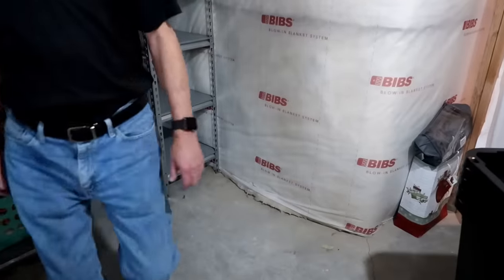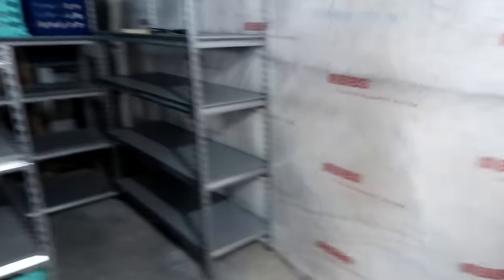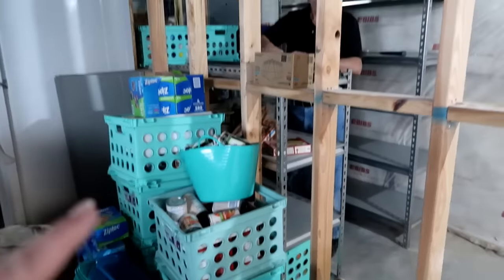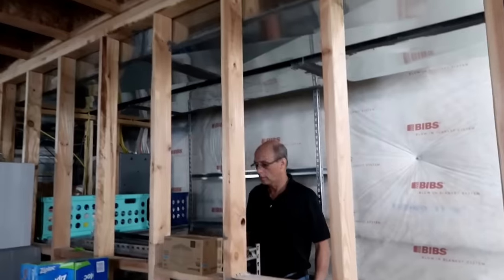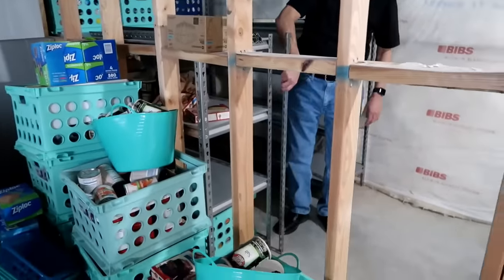We're going to build another shelf here that looks like that one. Another shelf that looks like this one here. And then here we'll have a tall shelf like that one, but we'll have another shelf on top because we have nothing blocking us. So this will be the biggest shelf for anything stored.